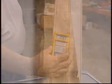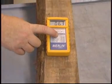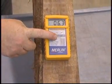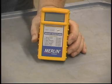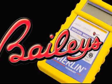This model is specifically designed to work well on rough cut wood. The sensor scans up to an inch and a half deep so you can get an accurate reading in thicker lumber. The Merlin Moisture Meter — non-destructive wood moisture testing at its best.